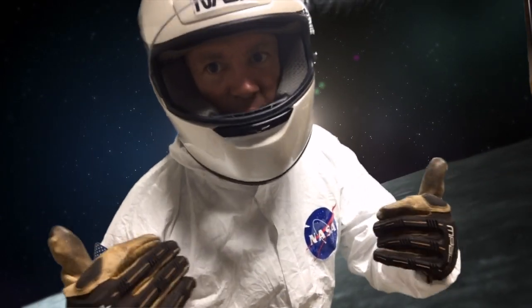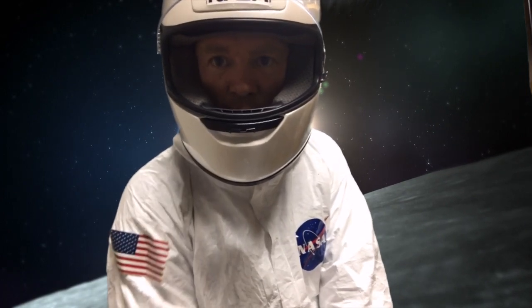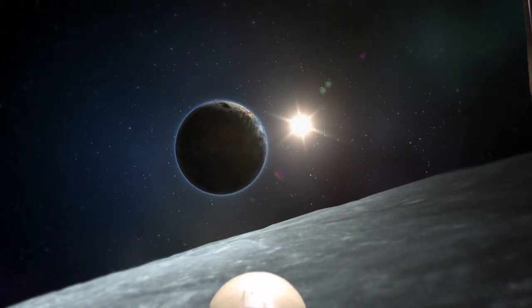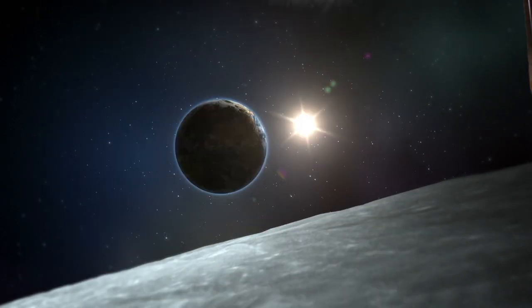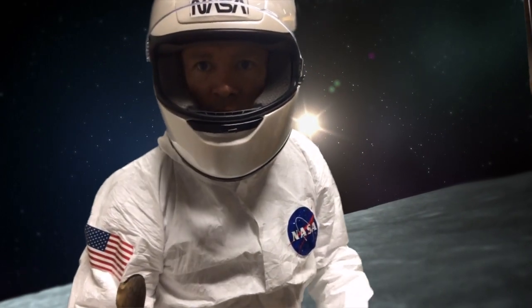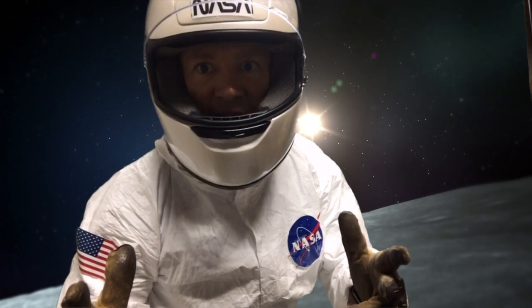Get up, get ready! We're gonna start with five space launches. We're gonna squat down, touch the ground with our hands, and blast off — rocket into the sky! Here we go: squat down. Very good!